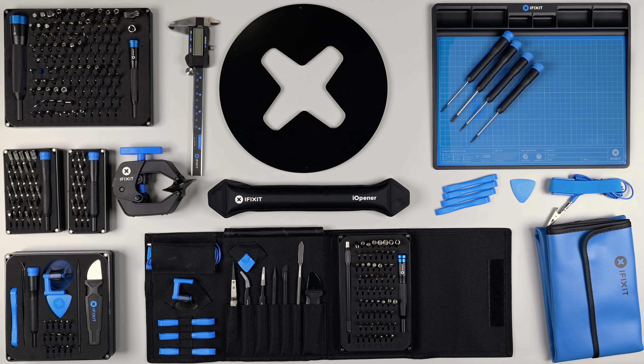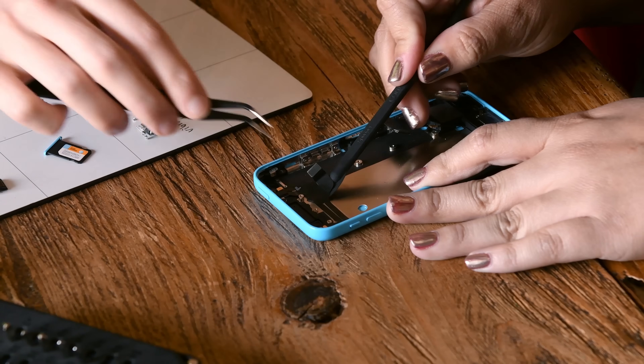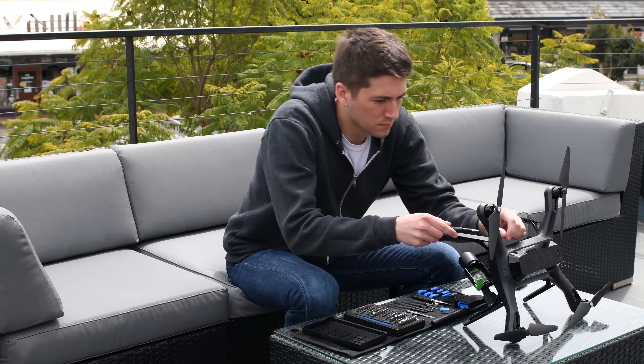Tools are always a part of any repair experience. When you have a repair you always have your part that you need to install or fix or change out, but whether or not that repair goes well or goes poorly really comes down to the tools and equipment that you have on hand. iFixit's been making our own tools for more than 10 years, and we started making tools when we saw that the tools you could buy at the hardware store weren't adequate for fixing cell phones, laptops, and other electronics.